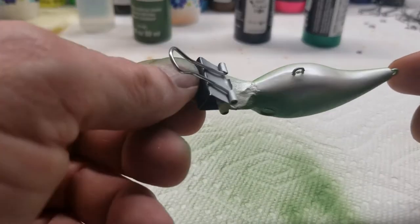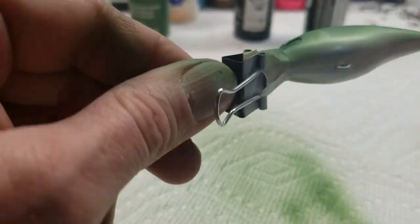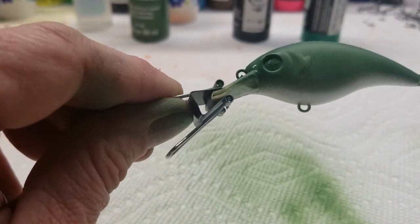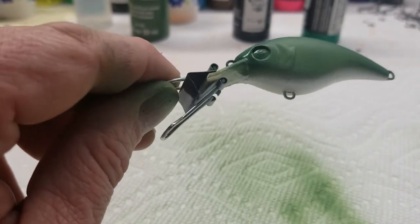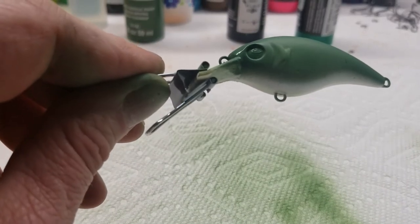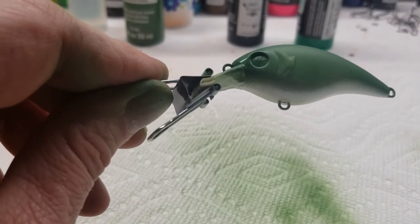Some people like to put a little orange in the throat of it. I've done it - I like it personally. Some people don't. You really don't see any orange on a bass whenever you catch one. Let me do a quick heat set on this, and we'll come back and shoot some black.